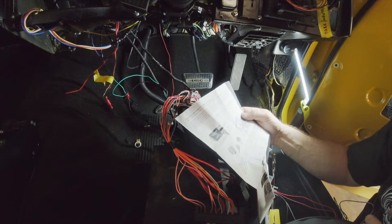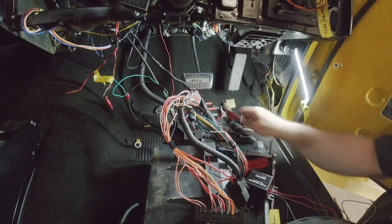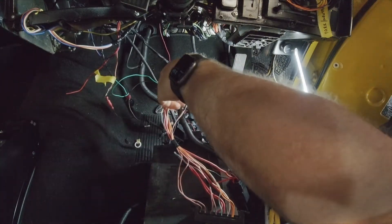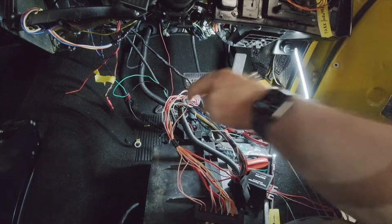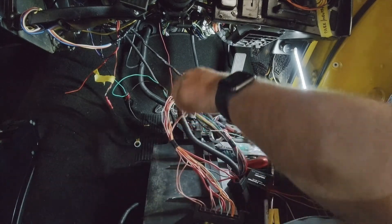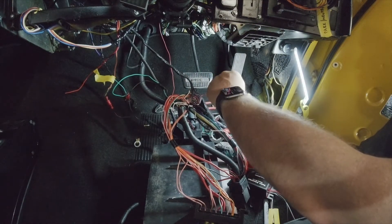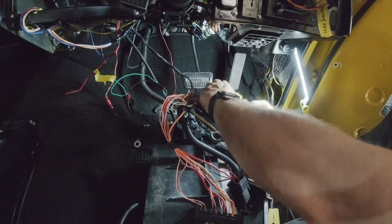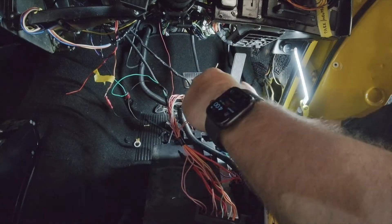Got a couple of sleeves and heat shrinks here. Going to wire up the signal and hope it doesn't take too long. Splicing straight into a nice easy spot in the loom with a little bit of wriggle room. These all just get joined together. Unfortunately the coils won't be individually fused anymore, but at least it'll work — that'll be the main thing.